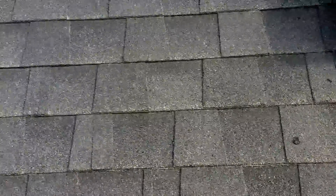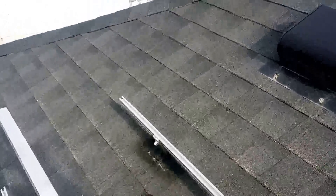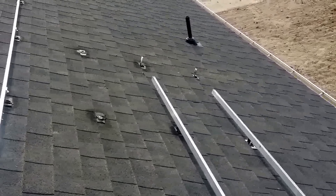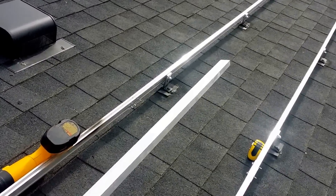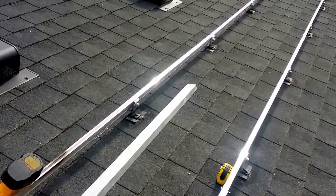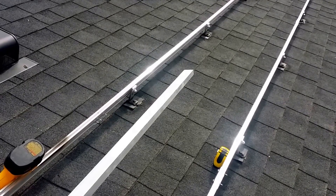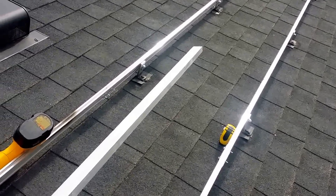This is a do-it-yourself solar panel project. I'm starting the video a little later than I should have. This is going to be a 2.55 kilowatt system and it's costing me about $3,500 total. I live in Utah so I get a 25% credit back from Utah State.